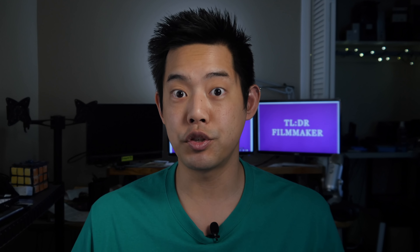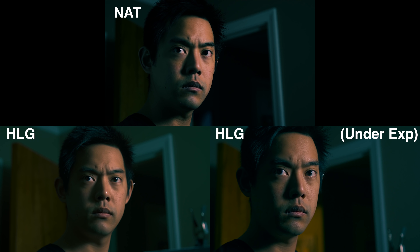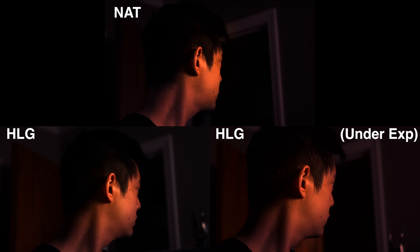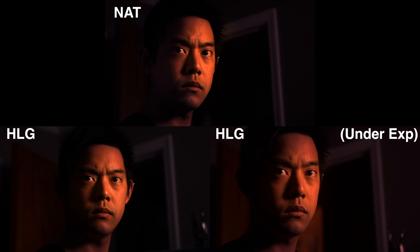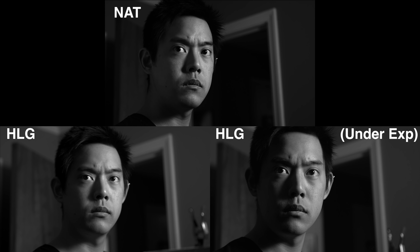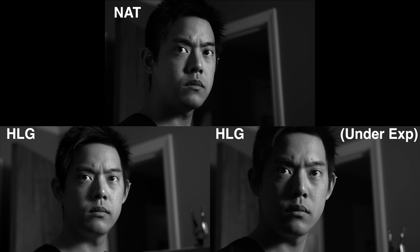There are two distinctively different looks. I believe this is because when you start exposing down towards the shadows, it's a little more compressed, so the roll off is not going to be as smooth as if you shot it closer to the right. If we take all three side by side, you can see how it differs. With HLG, you have to decide: do you want to expose under or expose to the right? Because they give very distinctively different looks. I couldn't get the HLG exposed to the right to have that hard-hitting contrast without doing something completely wonky with the curves, so it's two very distinctive looks.